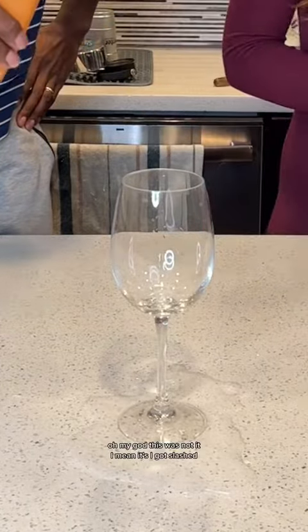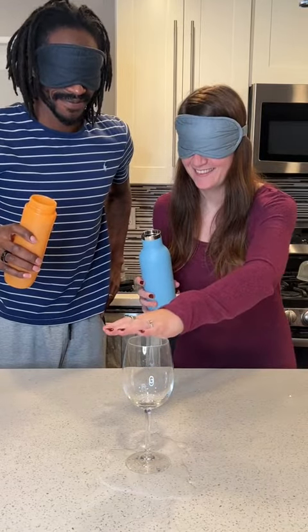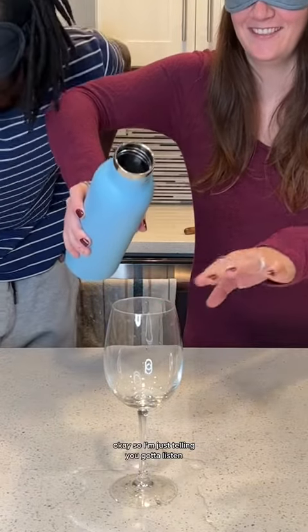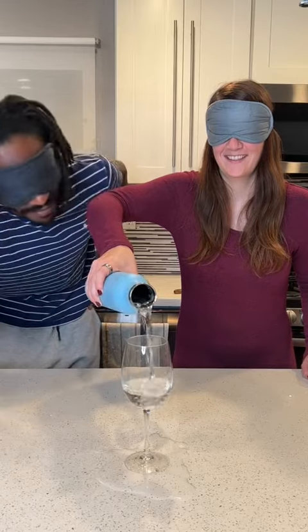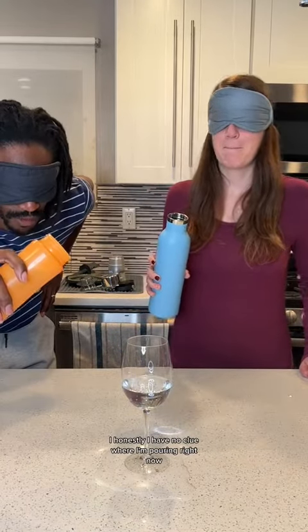Oh, I don't know if this was not it. You made it. Yeah, it got smashed. Okay, stop. It's just a little bit here. That was it. I honestly have no clue where I'm pouring right now.